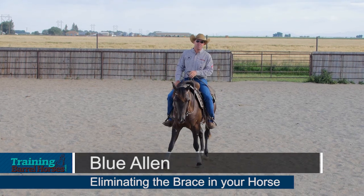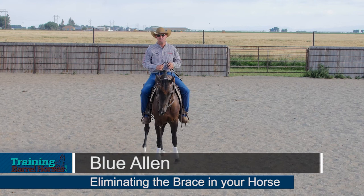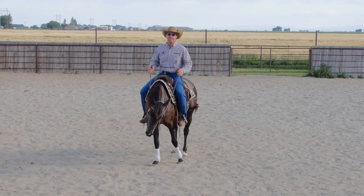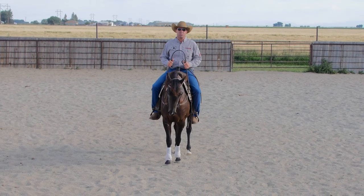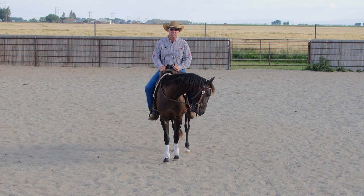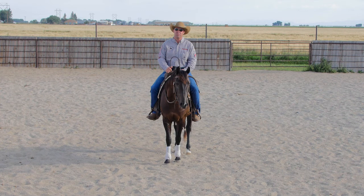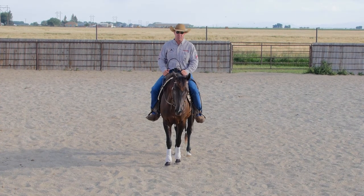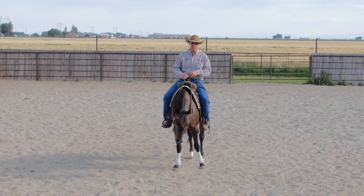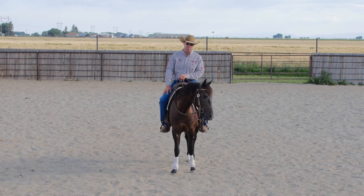I'm Blue Allen. I'd like to talk to you today about eliminating the brace, or the braciness, in your horse. I see a lot of times people that have a huge brace in their horse, and what I mean by brace is just stiff, pushy, lean — the horse just never looks comfortable. So let's talk a little bit about braciness: how I think it gets there, and how we can relieve it and hopefully get rid of it.